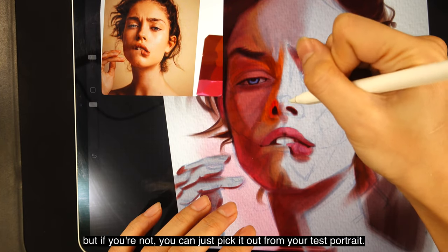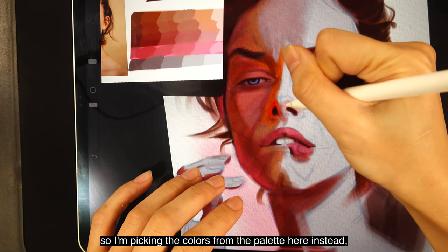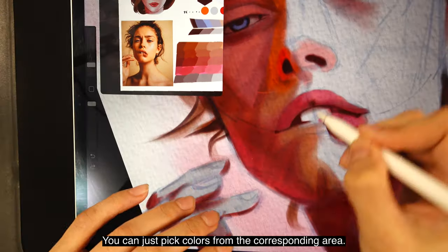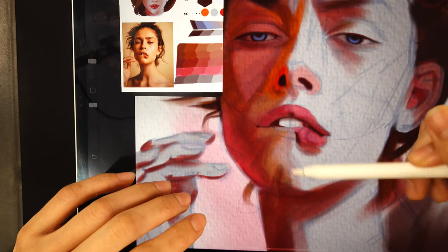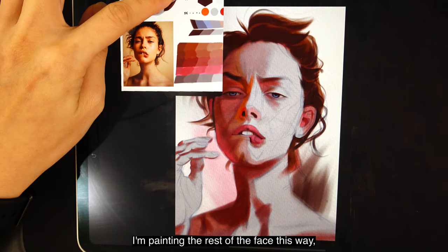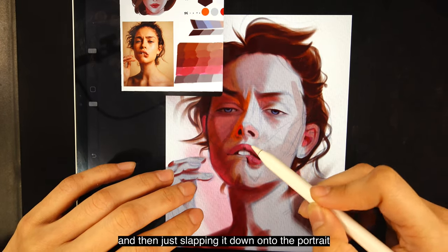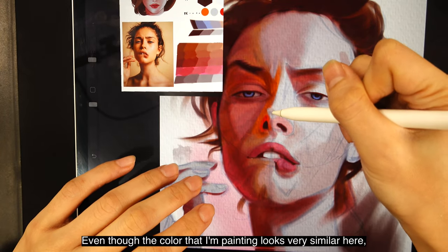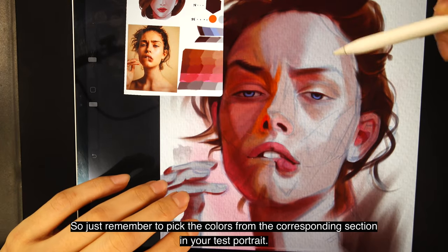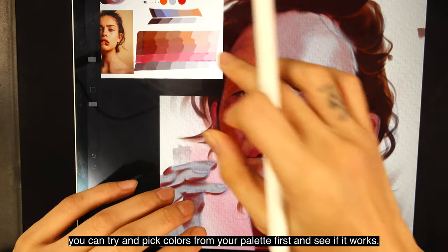Pick a lighter shade of skin color from the test portrait and use it to fill in all the midtones. You can also pick colors from your swatches if you're confident, but if not, just pick from your test portrait. For the nose I want very vibrant colors, so I'm picking from the palette instead since it seems more vibrant there. For the rest of the areas, pick colors from the corresponding section of the test portrait and paint accordingly. Even though the colors look very similar, they are actually different, so remember to pick from the corresponding section.